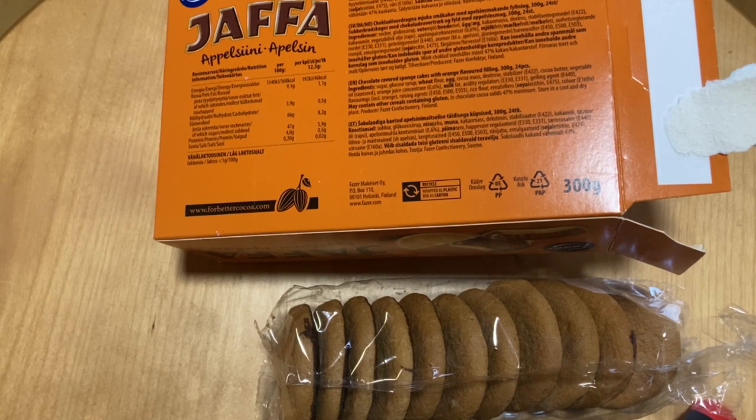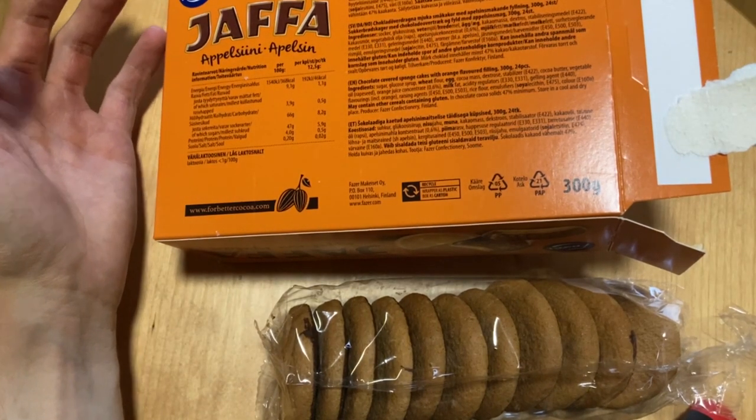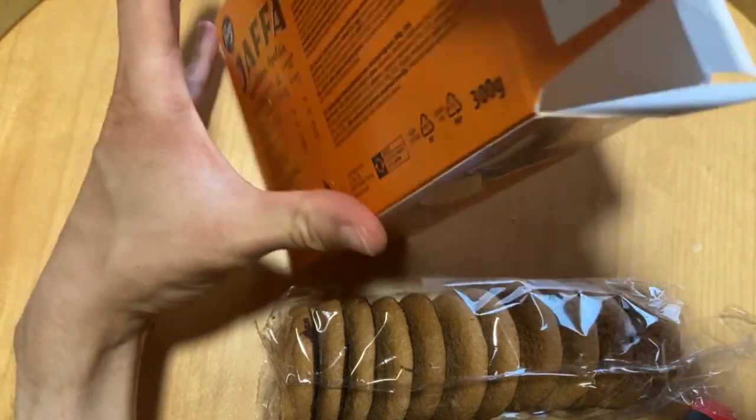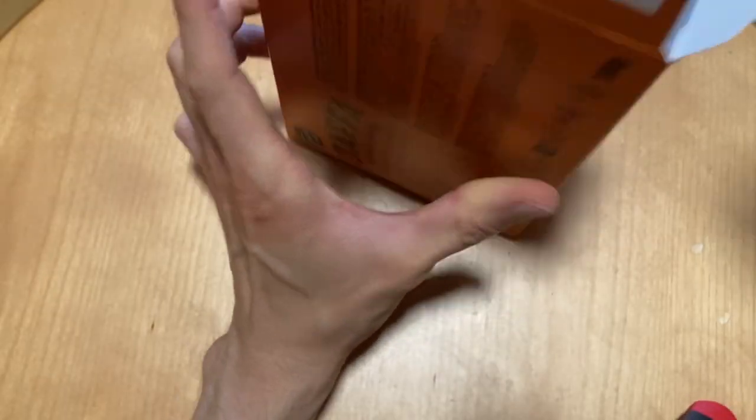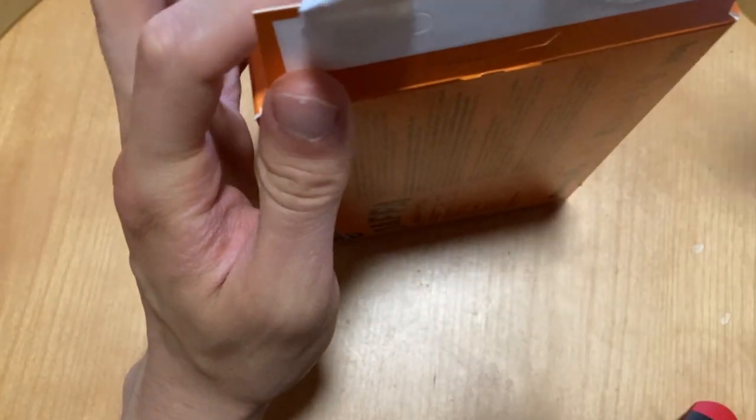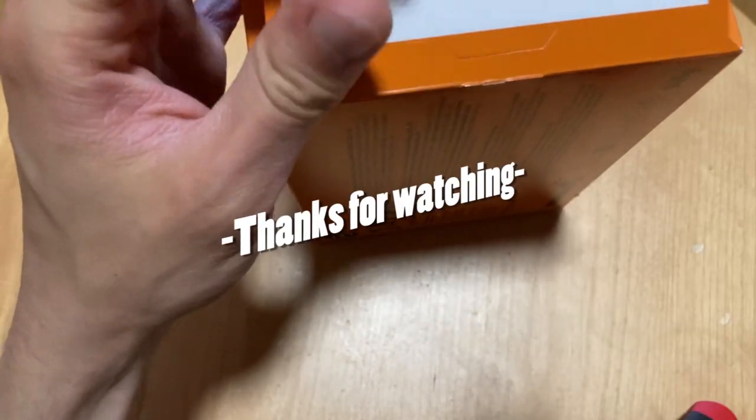Good as I remember — smells and tastes like orange. As mentioned, leave your favorite and your memories of Jaffa Cakes in the comment section. Like, subscribe, and see you next time. Bye!